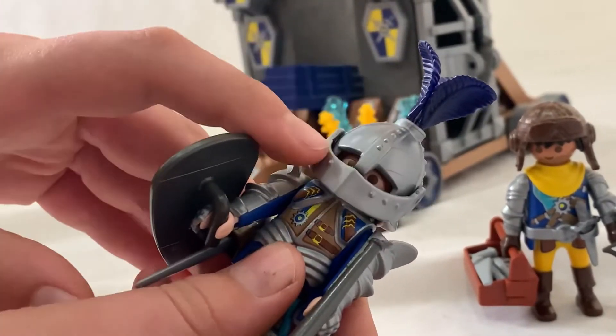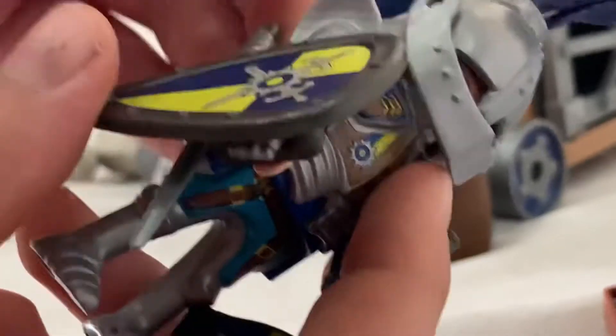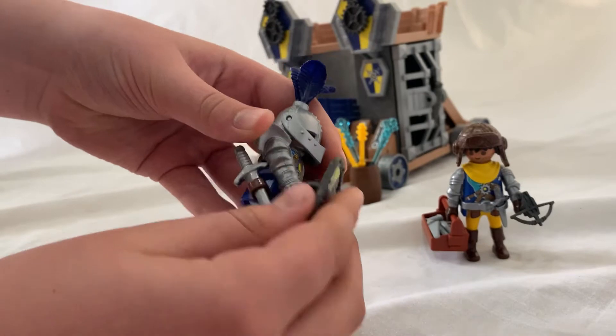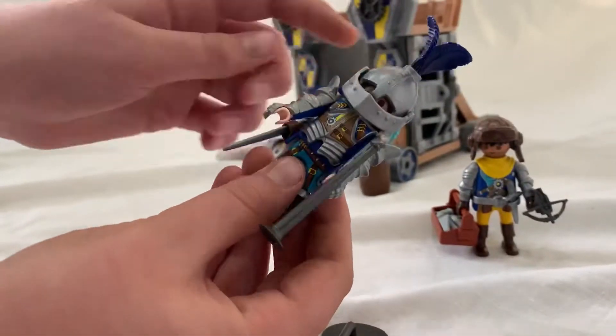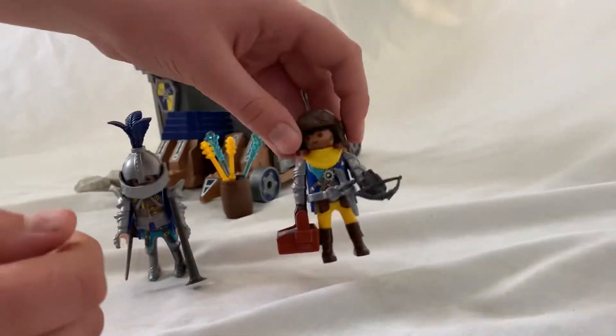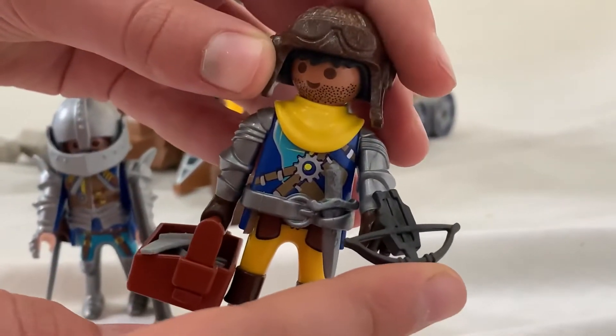He also has the visor over here, the three feathers over here. He's not that decorated at the back. He does have a sword in his side and bolt pockets over here.